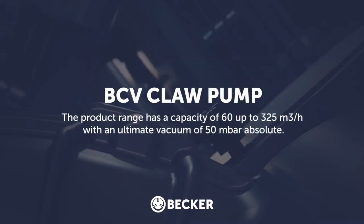The range has a capacity from 60 all the way through to 325 metres cubed an hour, with an ultimate vacuum of 50 millibar absolute.